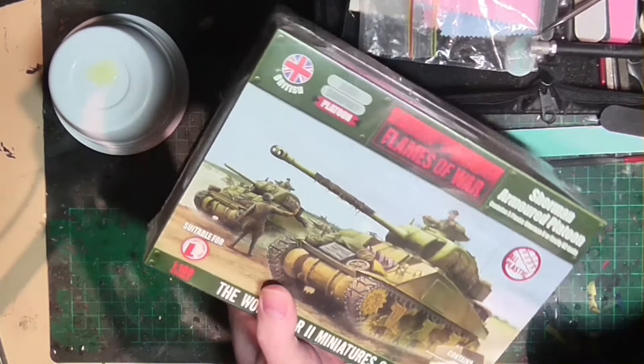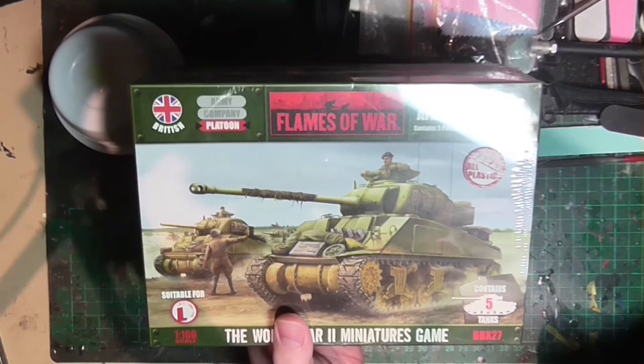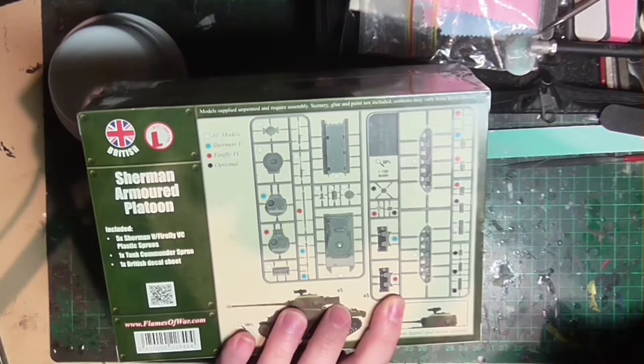Hello everyone and welcome to another video. It just occurs to me that you can actually see my reflection in the shrink wrap on the box. I'm a bit annoyed about that but nevertheless we shall persevere. So for everyone who's been holding out for that, congrats — but also get a better hobby.